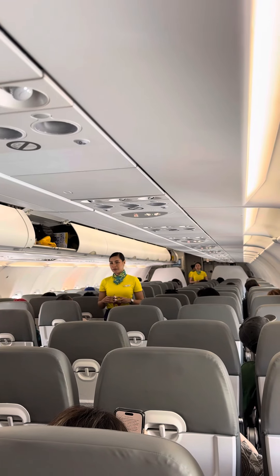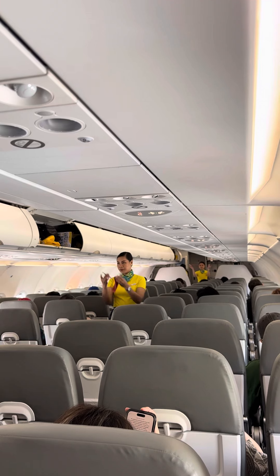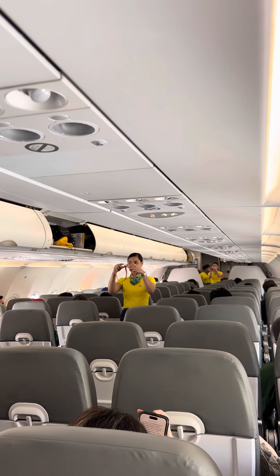Welcome. Please direct your attention to your cabin crew, who will demonstrate the safety features of this aircraft. Each seat is provided with a seatbelt. To fasten, push ends together.